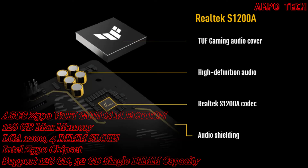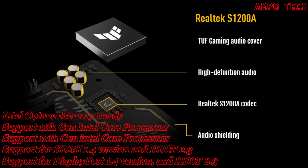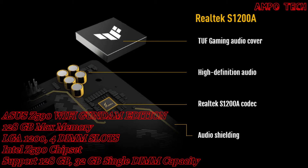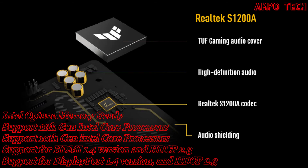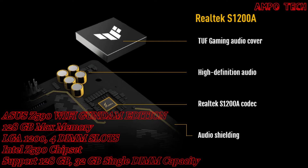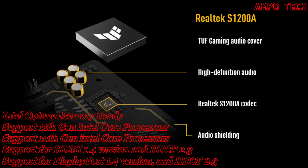The gaming audio features include an exclusive Realtek codec, signal-to-noise ratio, and better audio effects. The audio system features the Realtek S1200A codec with a tough gaming audio cover, high definition audio, and audio shielding.